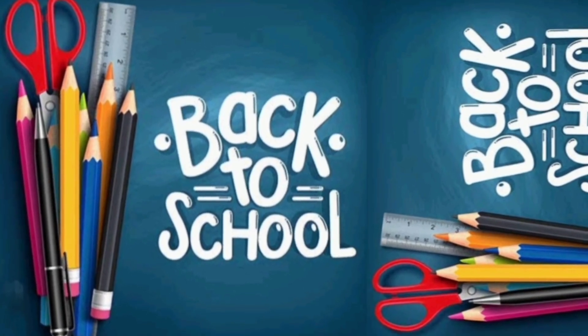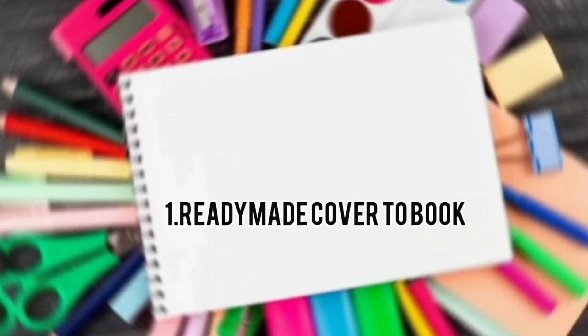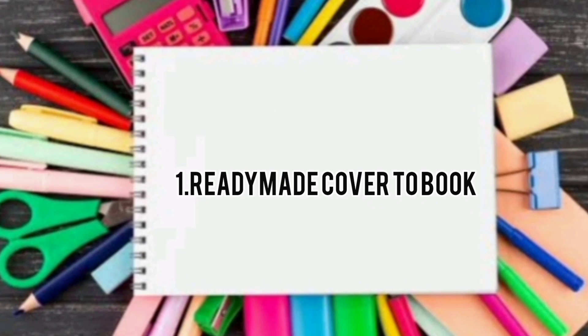Hey guys, Assalamualaikum. This is our channel by Jasila, and this is me, Jasila. This is a school places that depend on each other's ideas. The first idea is how to cover the book.